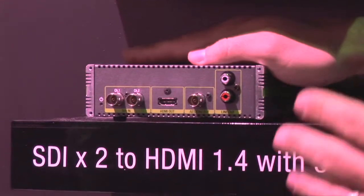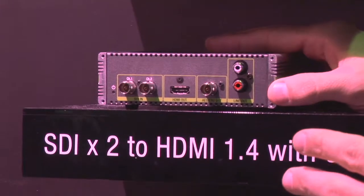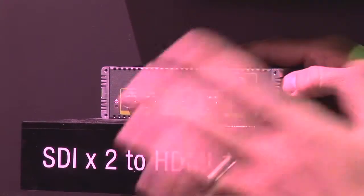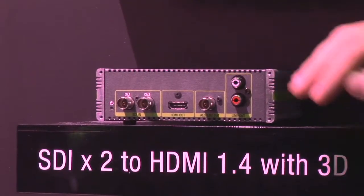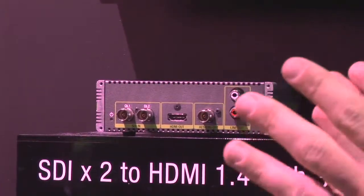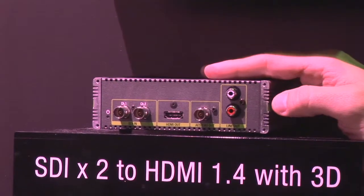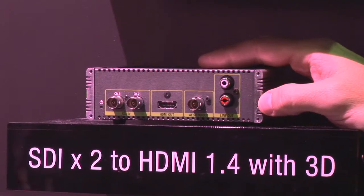The ADVC G3 is kind of an interesting space. At NAB a couple years ago, you couldn't walk around without seeing the word 3D plastered everywhere. While 3D may not be the most critical technology for everyone, there's still a need for it. This product is really built to take your left eye and right eye and support all forms of 3D technology — side-by-side, top/bottom, frame pack, and so on — and output HDMI with embedded audio. It's a really good, inexpensive way to get conversion for 3D.